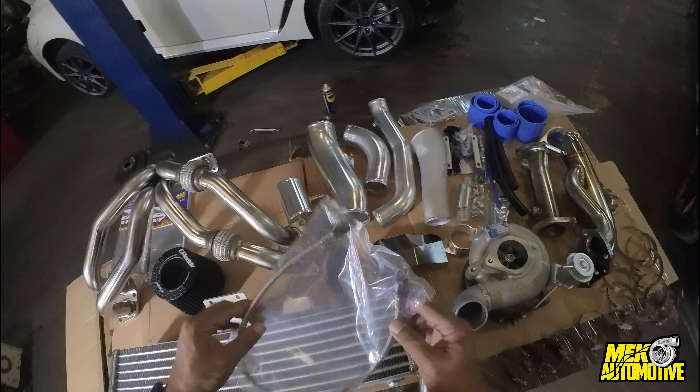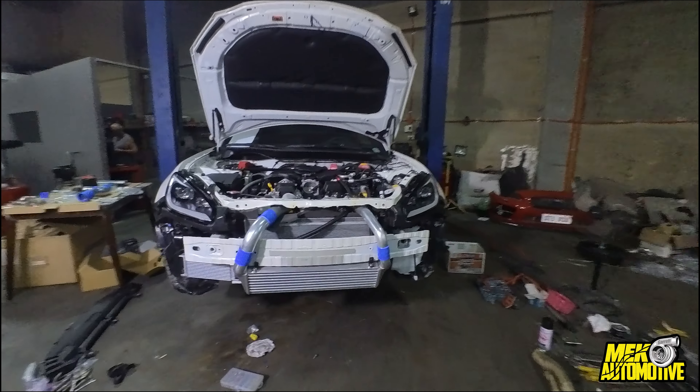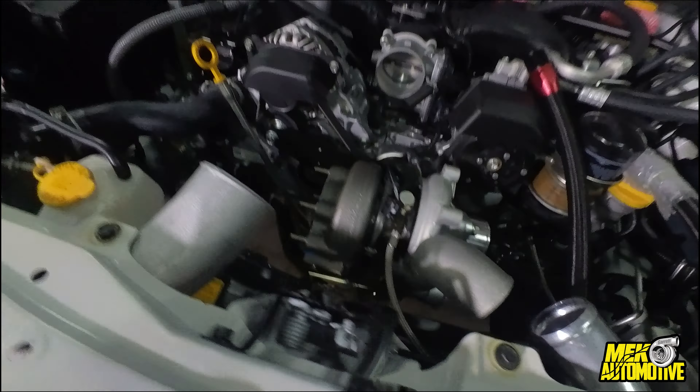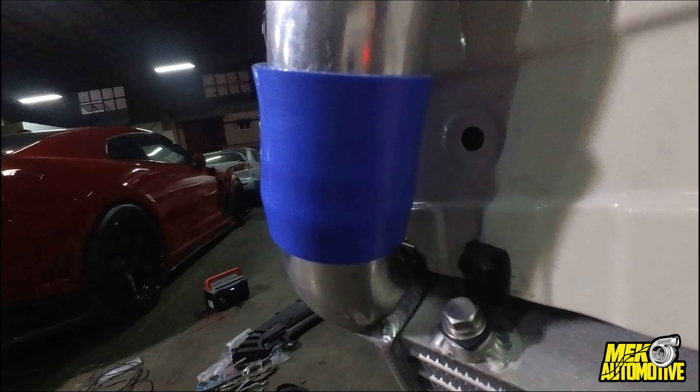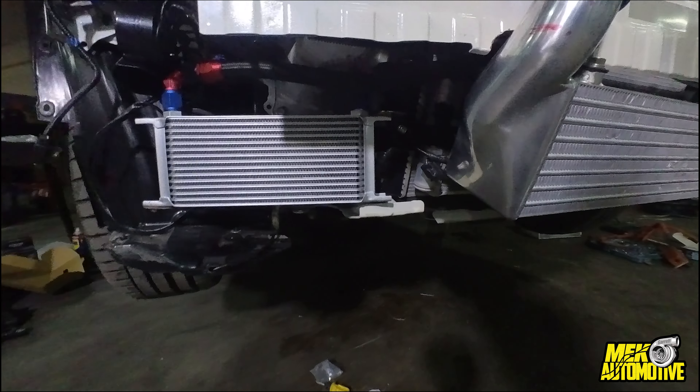This will take probably one to two days to install. Day one of the install — we already have quite a few things mounted: the front mount intercooler has been mounted, the turbo, and the headers. There are just a few cuts that were needed and we'll clean those up later. We also added a custom oil cooler kit.